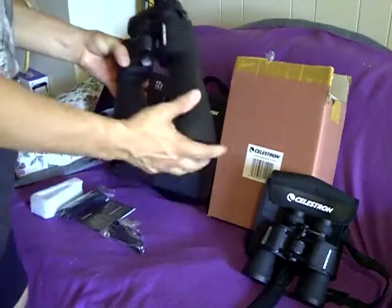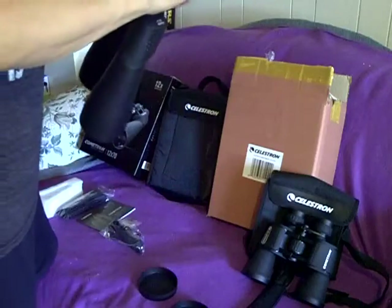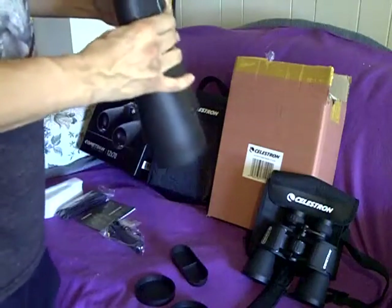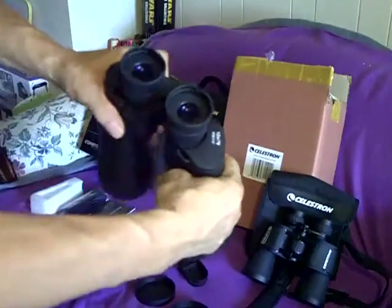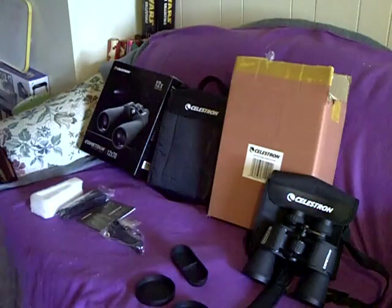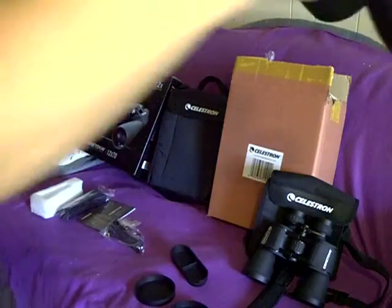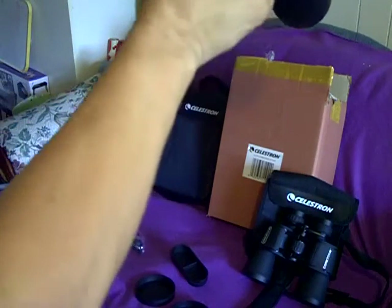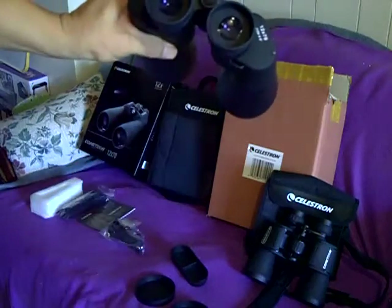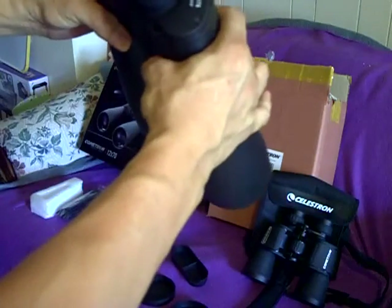First thing you're going to want to check is, with any binoculars — if you can look at them in the store, even though it's daytime and you can't look at objects at night — you can look through the lenses and see the light reflecting. You can look through and check the pupillary disc size. You want these little discs in here to be as round as possible. If they're cut off at the edges, it means you don't have a perfectly round pupillary area.